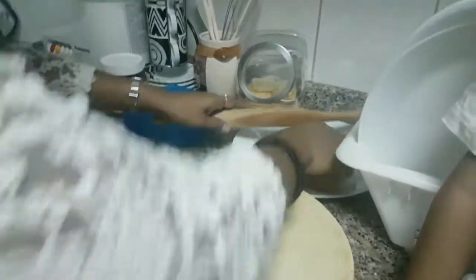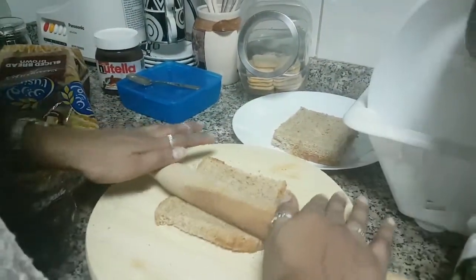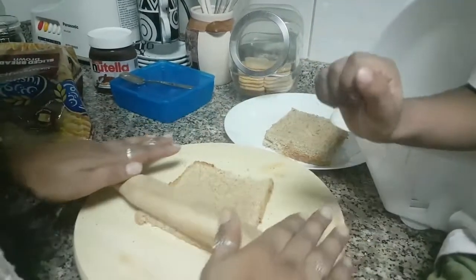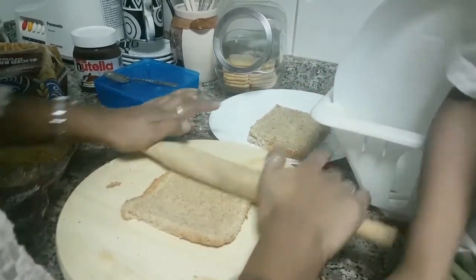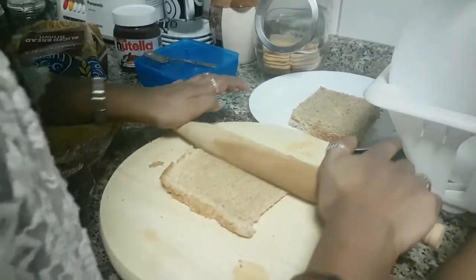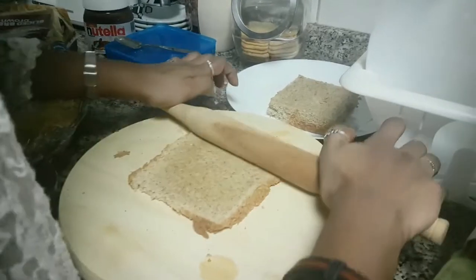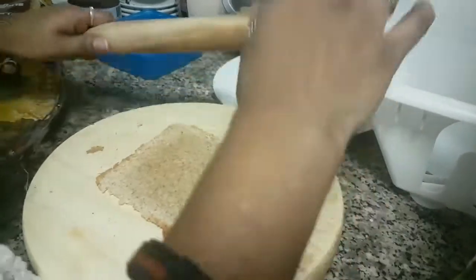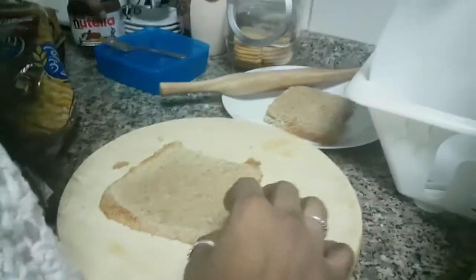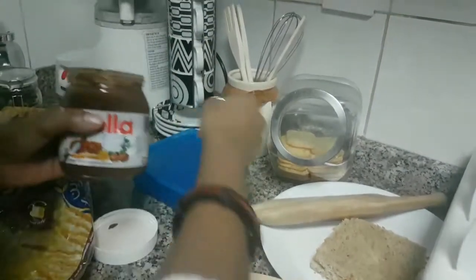What you have to do is just take this bread and roll it — flatten the bread. And there goes your kids' favorite: Nutella. I like Nutella, but make sure your kids are not allergic to nuts.